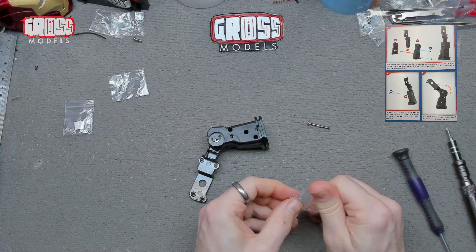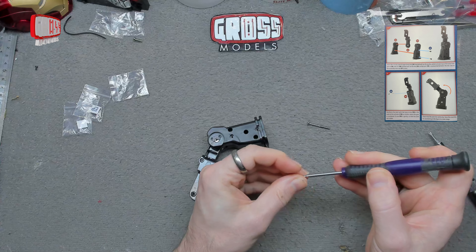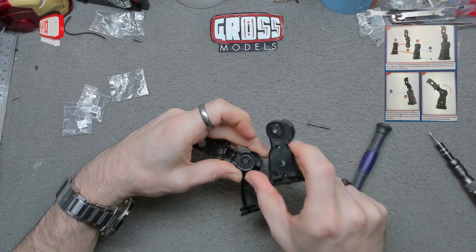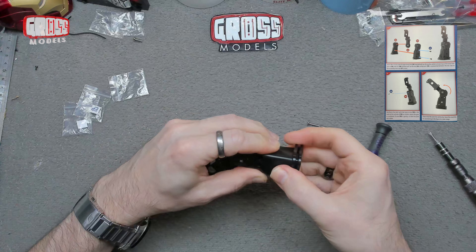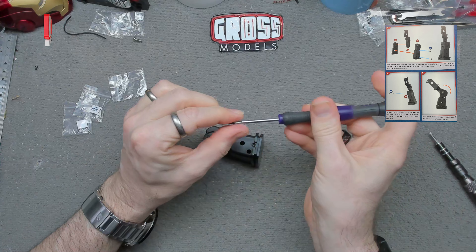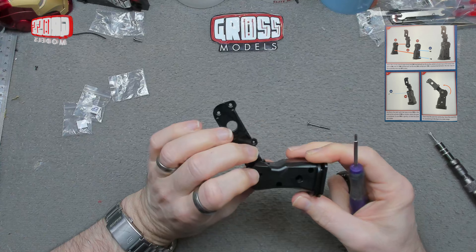I do need the EP screws, of which there are two, which are going to hold this together. I'll get both of those out of the packet and leave that one spare. You probably need the smaller screwdriver for these as well. I can't really make out which holes these are going to go into — it's going to be one at the bottom there and one in the middle at the top. Getting that lined up. So that one down there, holding that together, and one in the top here.